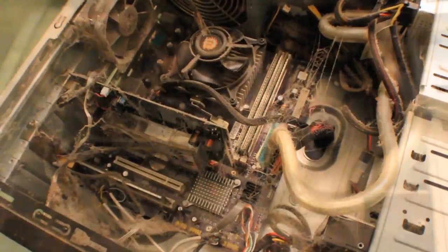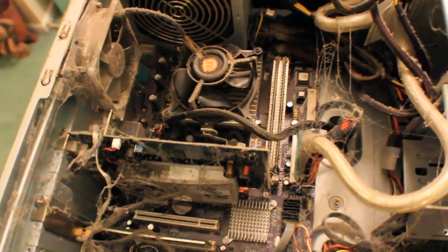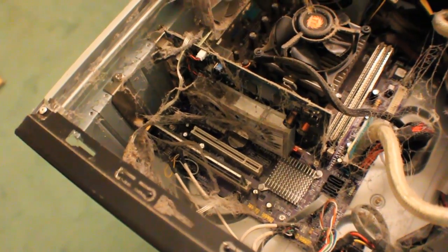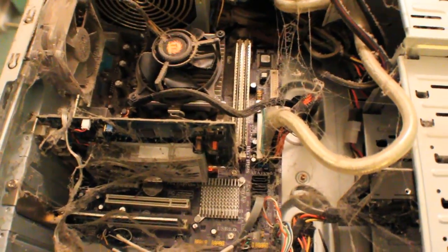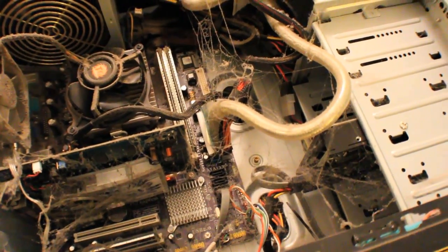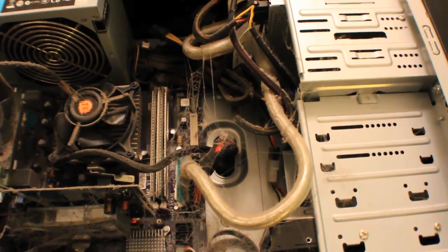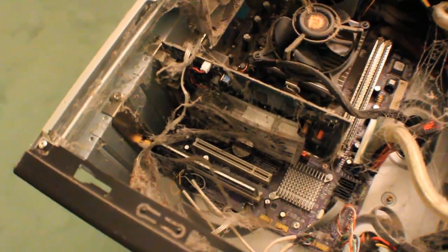Plenty of USB ports. All in all it's a pretty good system. As for cleaning — compressed air in a can is just going to be a waste because there's far too much dirt and dust in here. What I usually like to do is use a little Black and Decker vacuum that doubles as a blower, which I bought for about 25 bucks at Walmart. Go outside, plug it in, and blow out the dust.